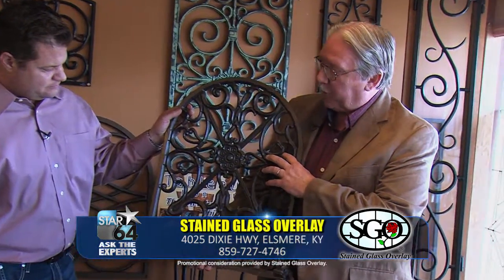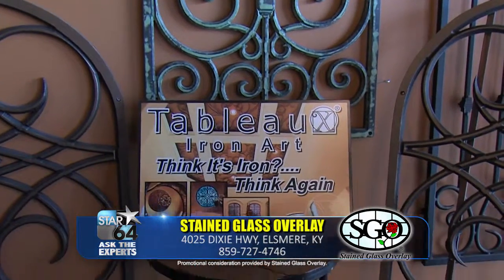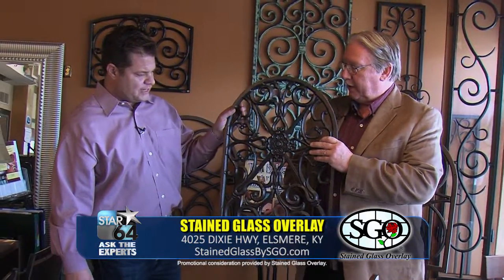This is a customizable faux iron product that we create called Iron Art. It can be installed either indoors or outside, and it can come in any size, any shape, and a variety of different colors. It seems durable and it's so light.